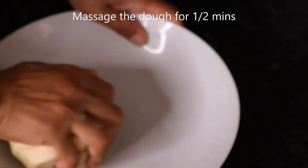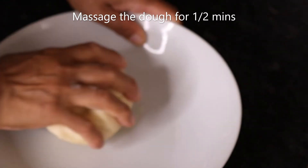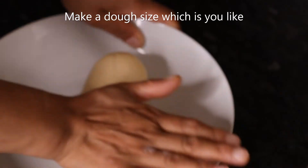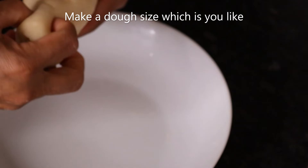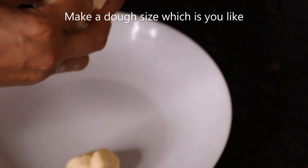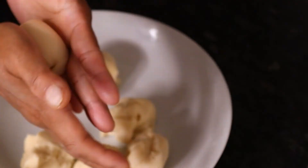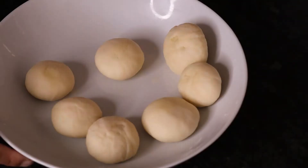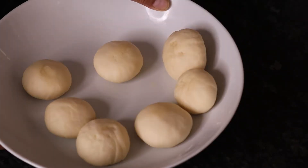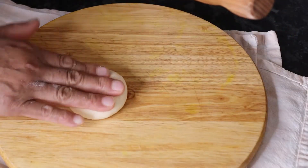We will make it for 10 minutes and make it soft. We will make it to the size of the paratha. We will make a ball. Now we will shape it with our hands. As we will make more than one piece of paratha, about 1 piece of paratha, we will make it into chips.